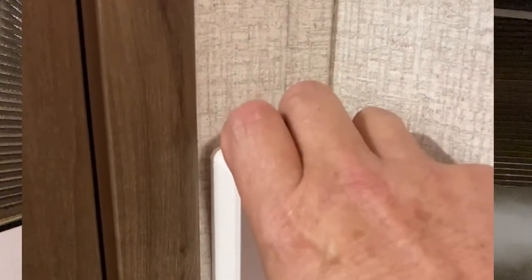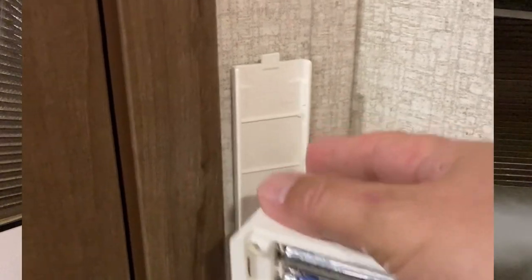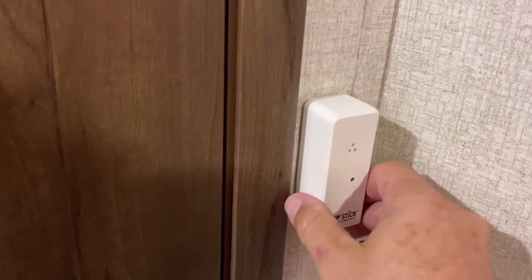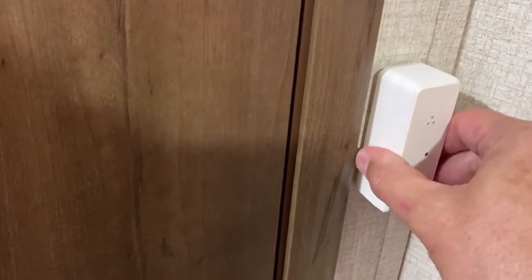It's very, very simple to install. It basically has a piece of velcro that sticks to the wall, and the back plate sticks to that. It lifts off the wall so you can change the batteries. I placed it approximately at the same height as the temperature sensor in my trailer. You do have to make sure you're on Wi-Fi.